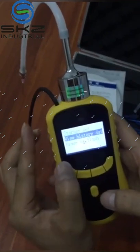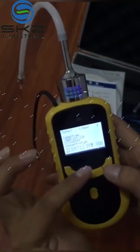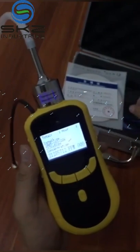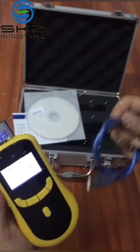If you want to view the history data, you can like this. This is the record. Also, by installing the software, you can transfer the data to the computer.